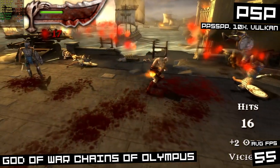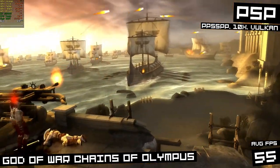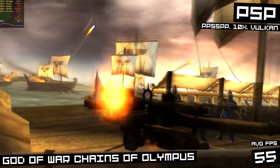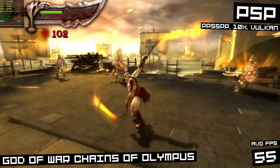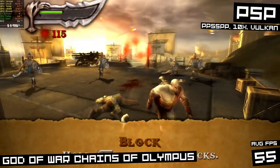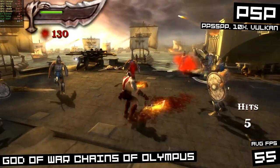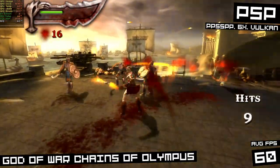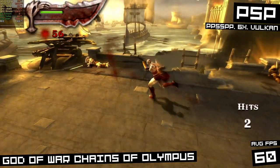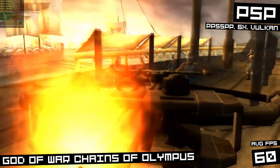Here is PSP in the PPSSPP emulator with the Vulkan backend, playing God of War: Chains of Olympus — the hardest PSP game to emulate. When I have it upscaled to 10x resolution, it runs okay at times but we get serious dips at others, and in this emulator the games get super slow and stuttery with audio glitches when they dip below native frame rate — so not really playable. But when I go down to 6x resolution, it clears right up and holds a constant 60 FPS without any dips at all.